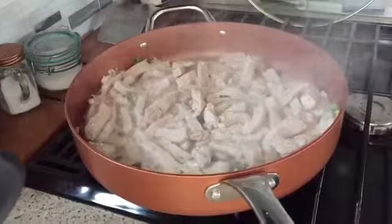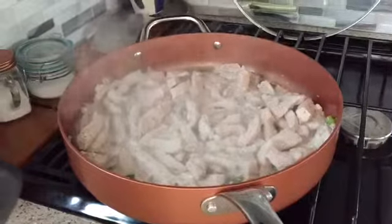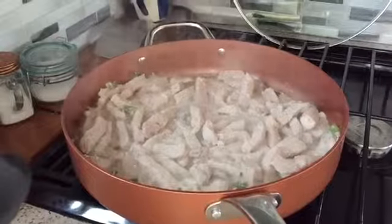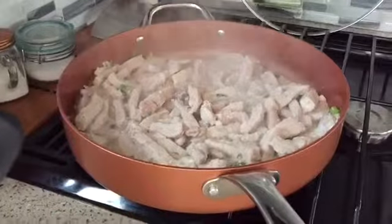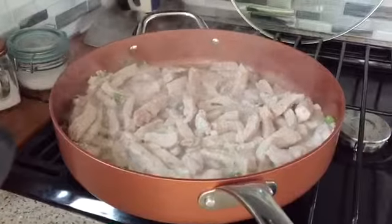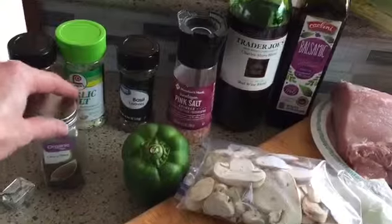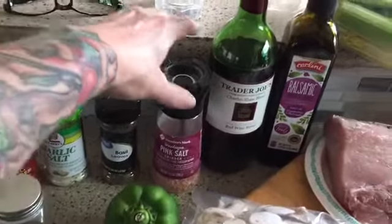I cut up half of my pork loin roast into strips — it's in the pot and cooking already. I put in a tablespoon of minced garlic and four stalks of scallions, which are green onions, and I'm just letting it cook down before I add my other ingredients. For my seasonings, I'm using celery seed, chili powder, garlic salt, basil, and pink Himalayan salt.